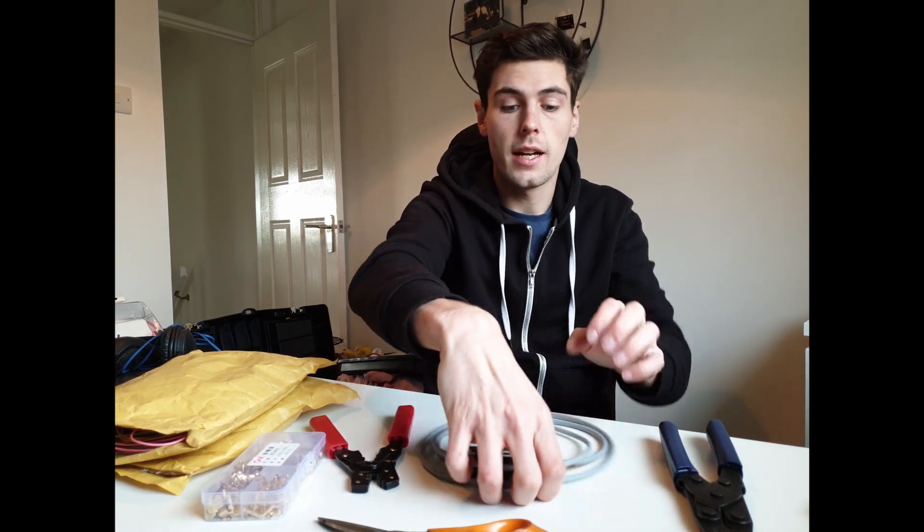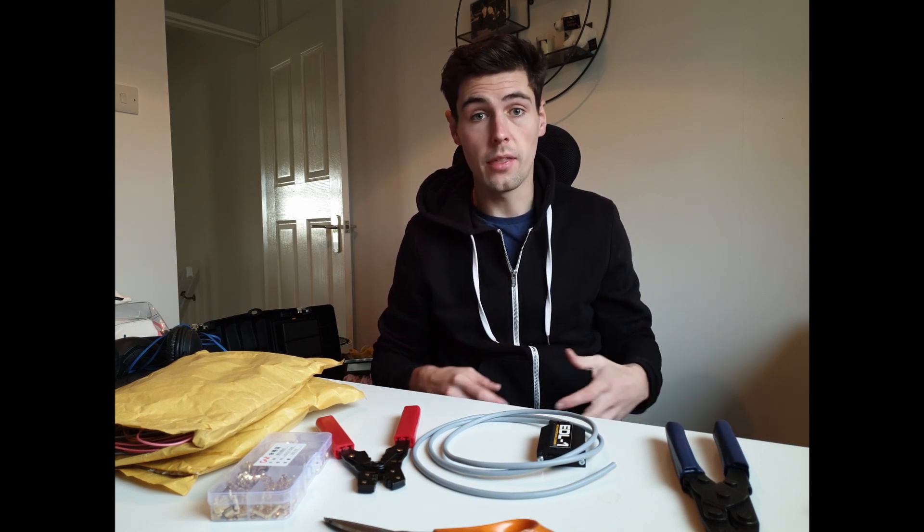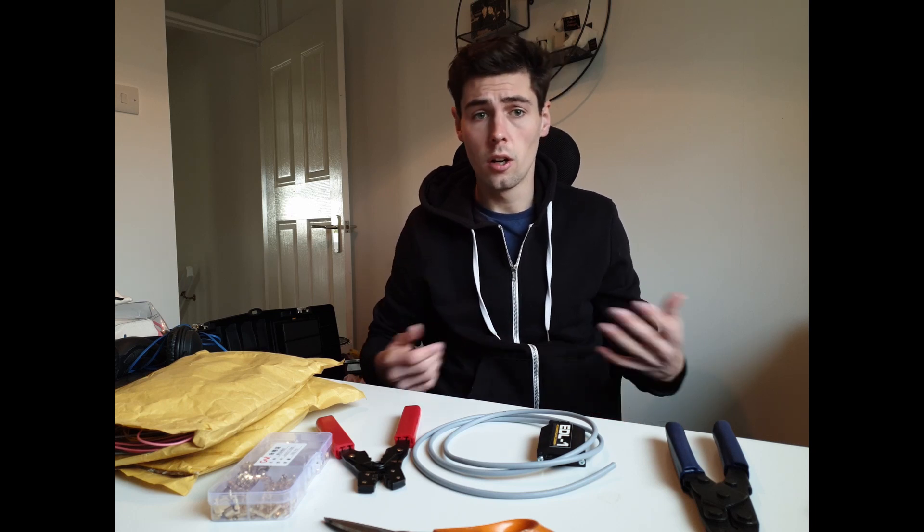Hi guys, it's the EFI Guy here back with another video. Today I am going to be installing the EDL-1 from ECU Master. I'm going to talk you through the process of installing the different terminals, where they go on the ECU Master connector for the EMU Black itself, and then go through the setup in the laptop to get the thing up and running.